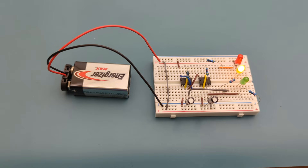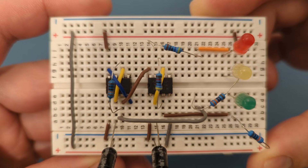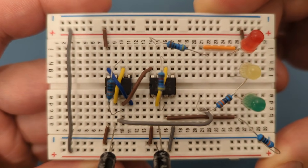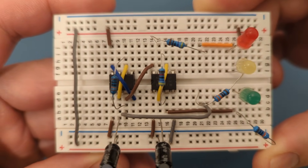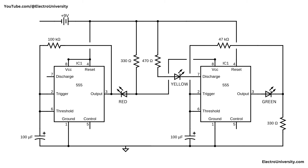Have you ever wondered how real traffic lights work? What if you could build your mini version at home using just a 555 timer? Hey guys! In this video, you'll learn step-by-step how to create a realistic traffic light circuit that switches green, yellow, and red, just like the ones on the road. Stay tuned to the second part of this video, where I'll explain how this circuit works.